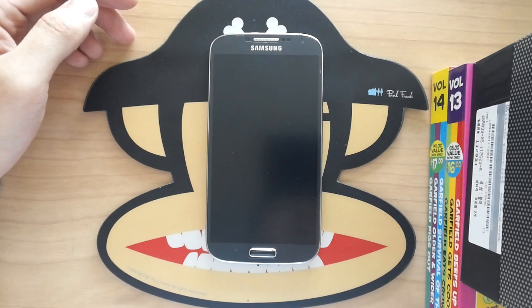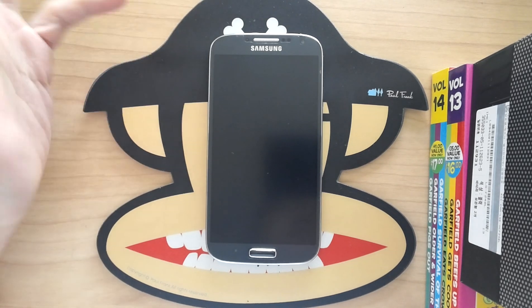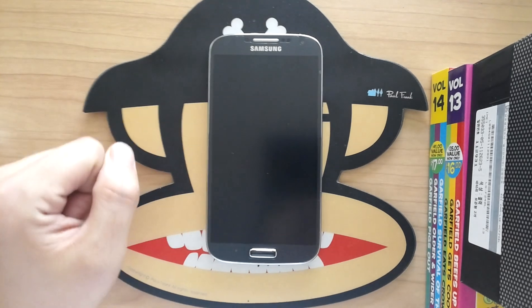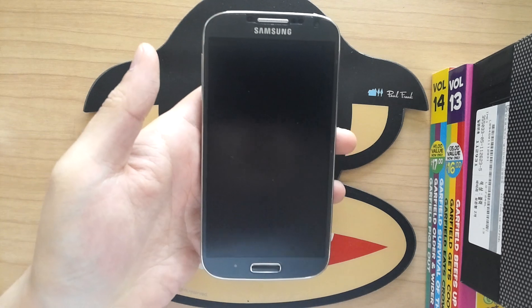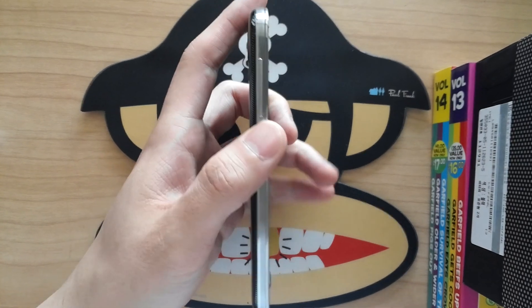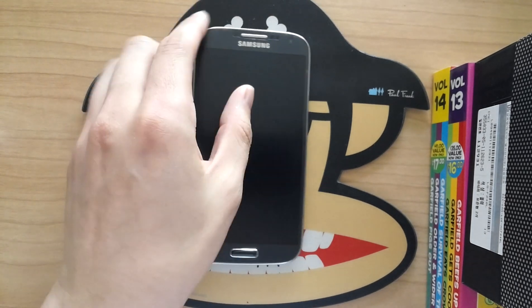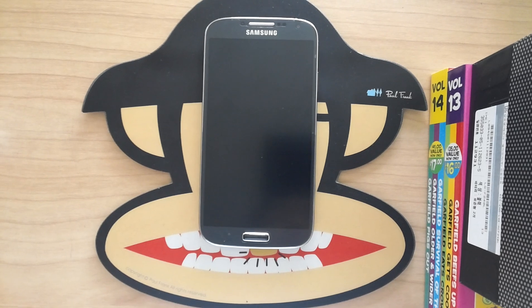In Korea they don't sell the 16GB version — they only sell the 32GB, and I haven't seen a 64GB available. So this is the 32GB model. This is the black one — the 'Black Mist' or whatever Samsung wants to call it. I've had this phone for about two weeks now. Awesome phone, very slim, very light, very powerful.